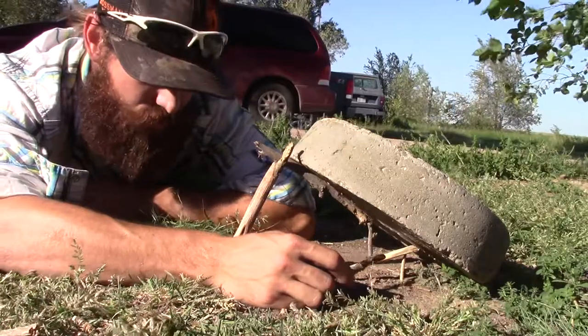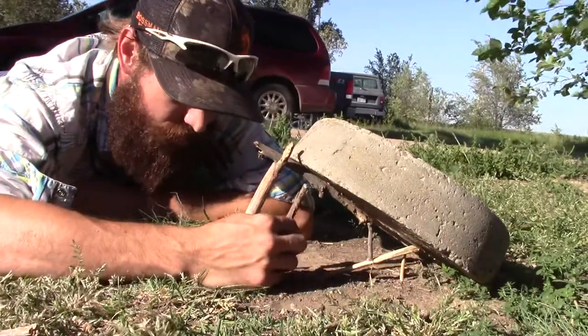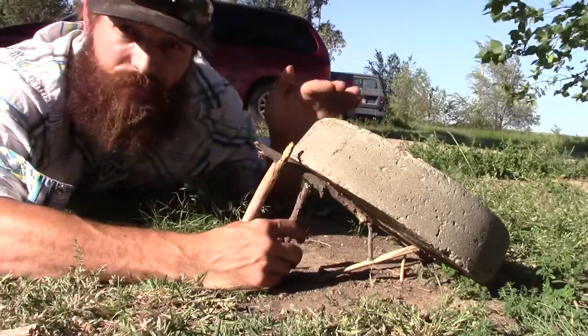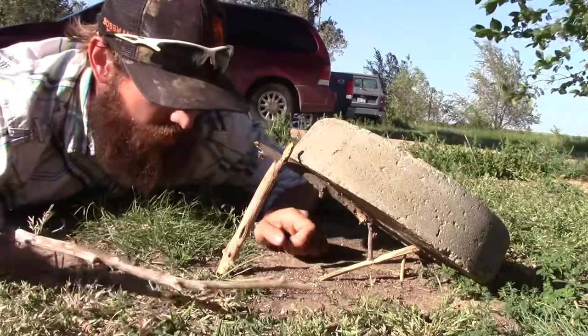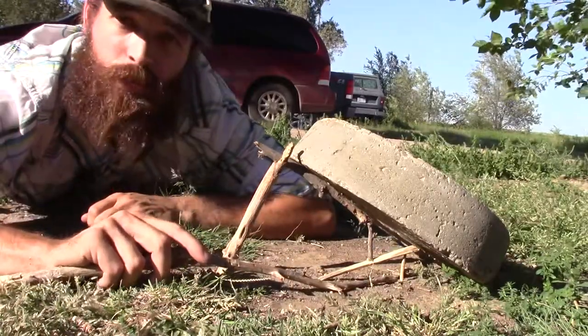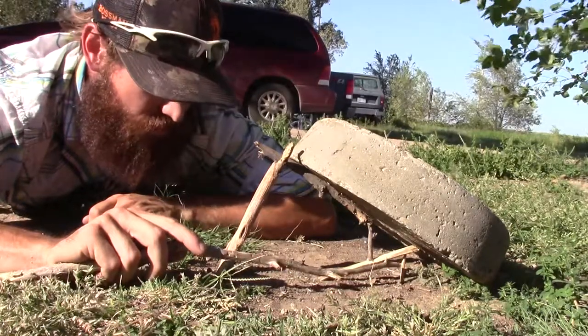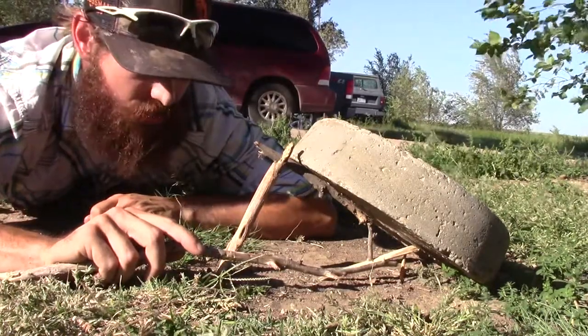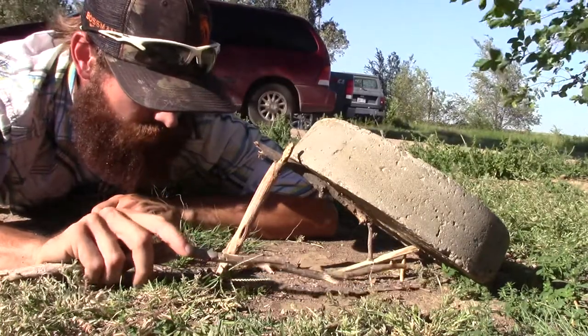To allow me to set my back triggers here, I took a stick and wedged it here just to hold my deadfall up while I messed with this in the back. What I've got is a little stick — or you can put a pebble or something — underneath my bait stick right here. Before I'd set this, I would tie the bait to this stick or chew it onto it.